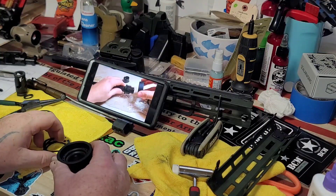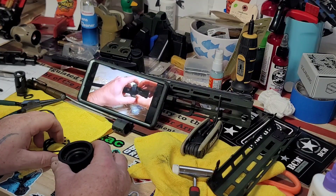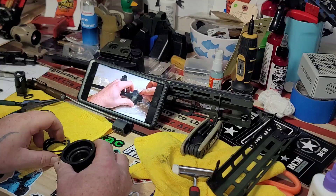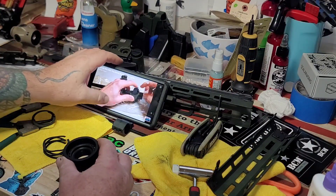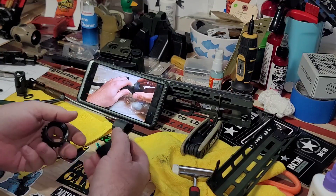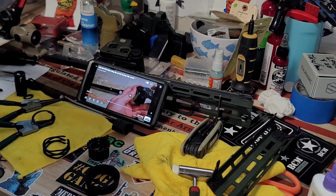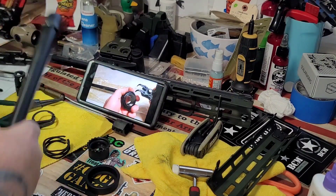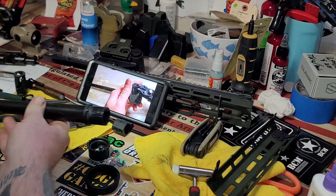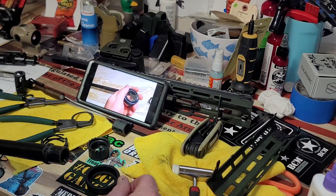What we'll do is take this and put it right back on here without even taking it apart. All we've got to do is put the clip back on — there's a groove for that. We'll take this and put it right back on here without taking it apart.